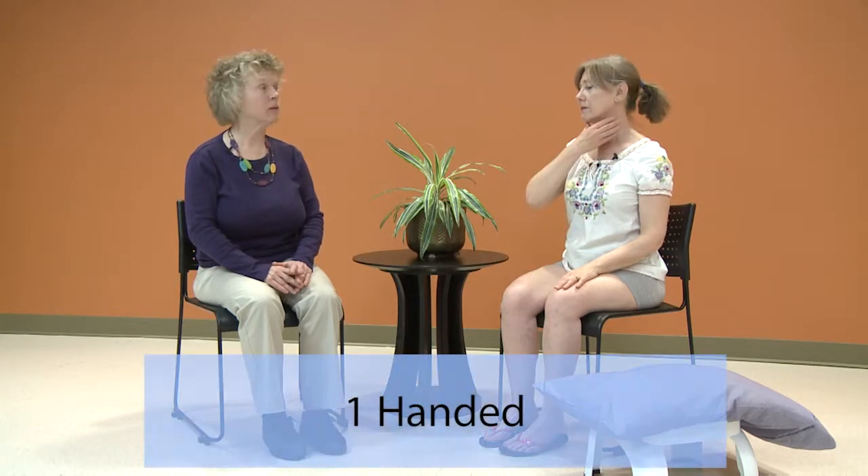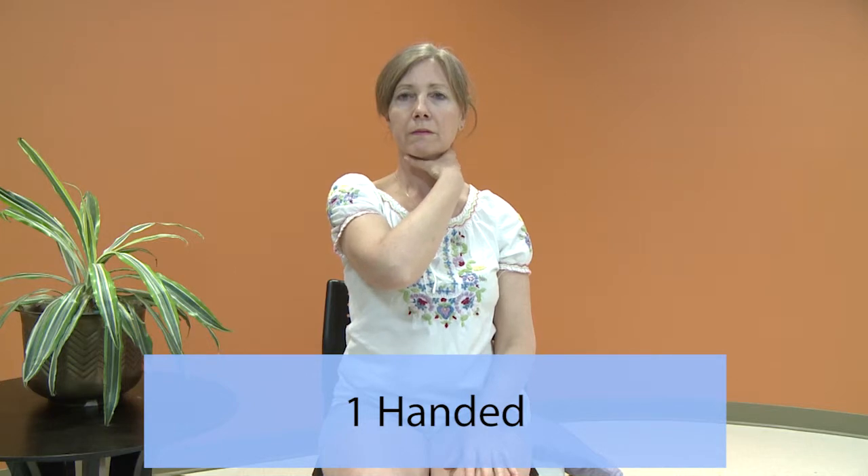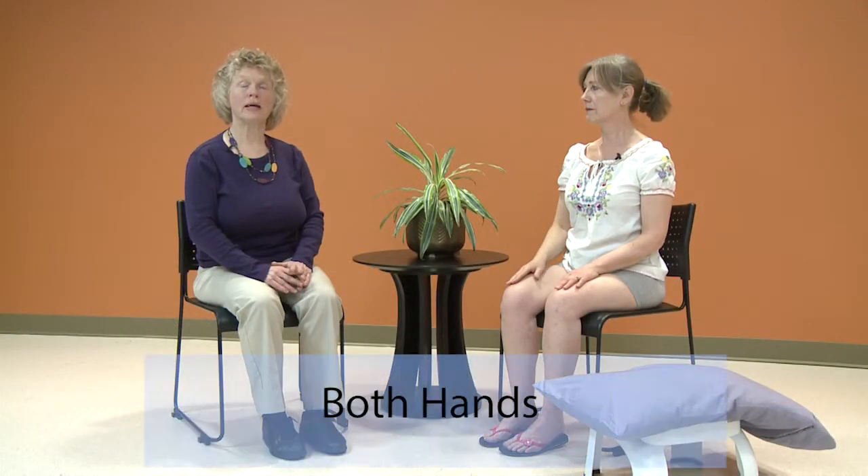If it is more comfortable for you, you can do this technique with one hand, or both hands together.